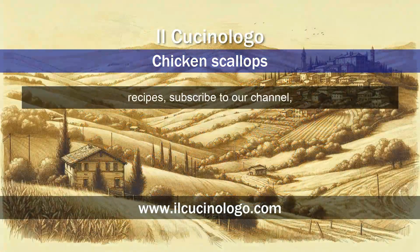To stay updated on new delicious recipes, subscribe to our channel and don't forget to visit our website.